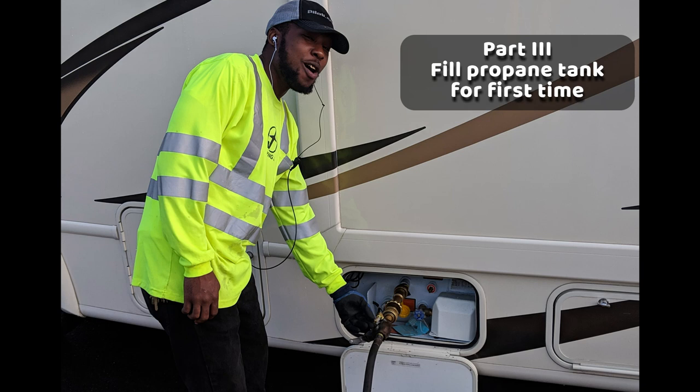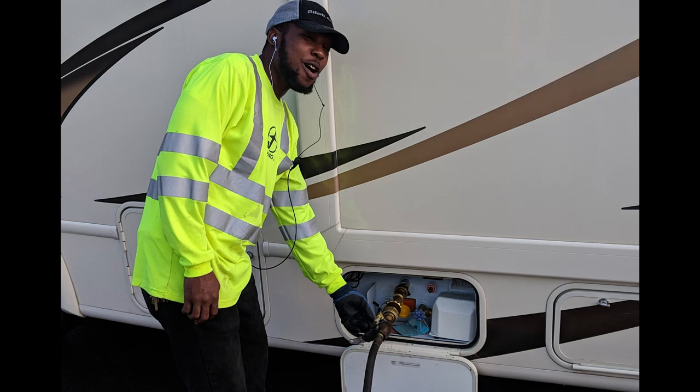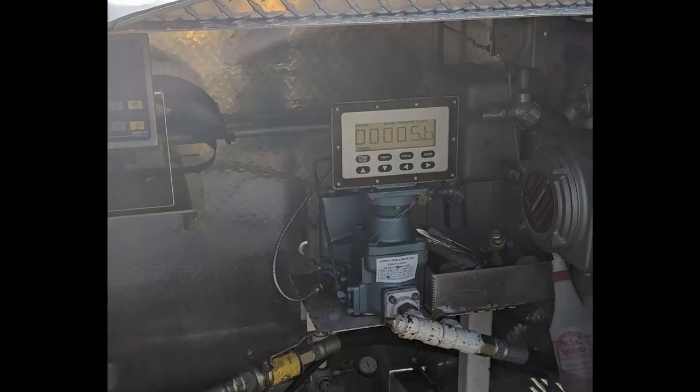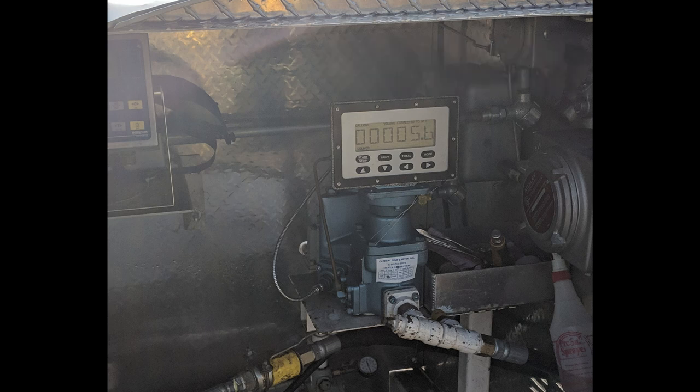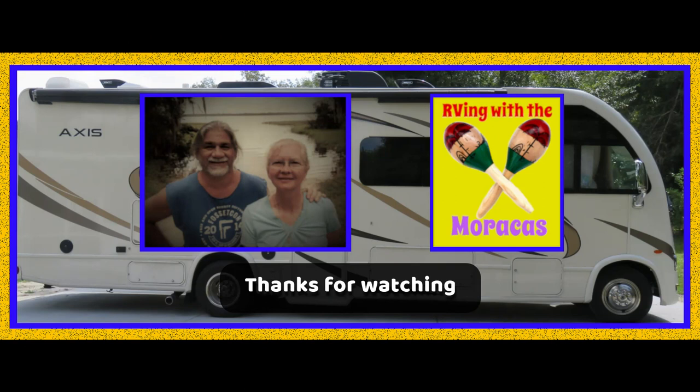Since we were going to do three nights in Savannah, Georgia, Rhonda wanted to fill our propane tank to be sure we had plenty of heat. We drove to the nearest Flying J to get gas and propane, but all the gas and diesel pumps were out of order. So we just got the propane. The very nice service tech filled us up and told us the right way to do it: everyone out of the RV and all the pilot lights out. It cost about $18. Thanks for watching — RVing with the Maracas is glad to have you aboard. Please subscribe to see more of our videos.